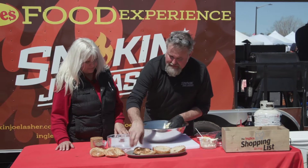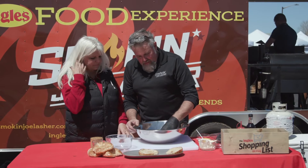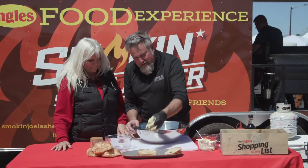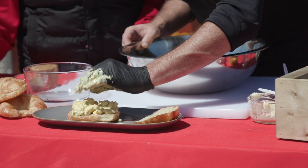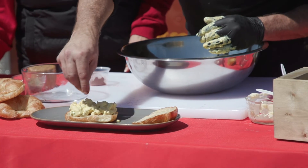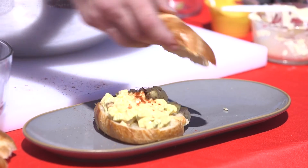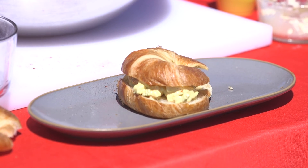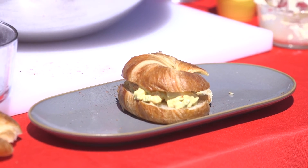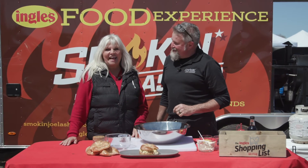We're just going to build one right here. I got some fresh croissants from Ingles. You could grill those, toast them, or whatever, but I'm just going to take some of this egg salad — look at this right on here. Oh my gosh, just like so. Look how good that looks! And then some fresh smoked paprika on top. I don't like to throw anything away, so I love this kind of recipe. That is how you can use your leftover Easter eggs.